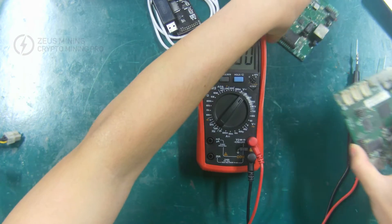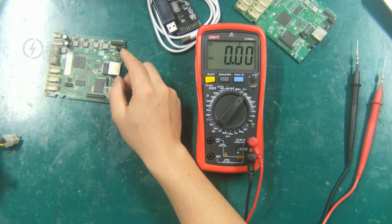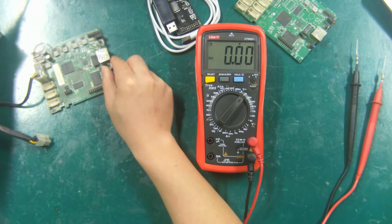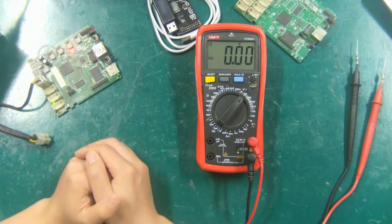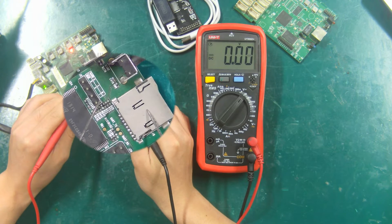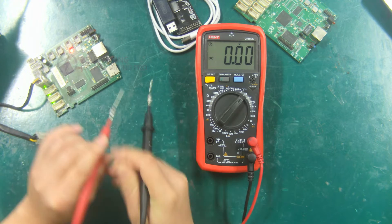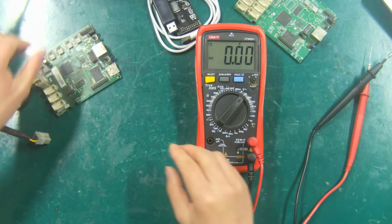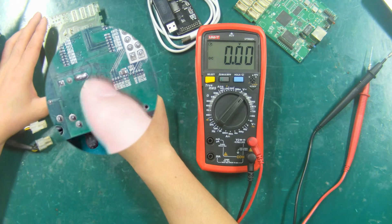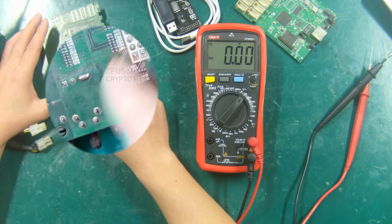Let's demonstrate how the TZ6668 control board finds the 1.8 volts powering unit pin header. First use the PSU to power on the control board, and the multimeter uses the DC voltage gear. The black lead is connected to the negative pole and the red lead is connected to the pin header, so you can find the 1.8 volts powering unit pin header. Then turn off the PSU. Since the 1.8 volts powering unit pin header has been short circuited when this control board is purchased, there is no need to use the jumper cap to short circuit when programming the firmware.